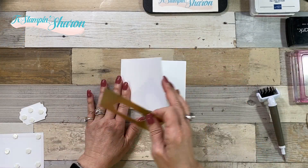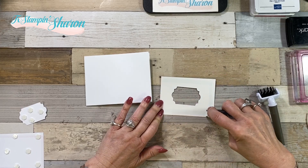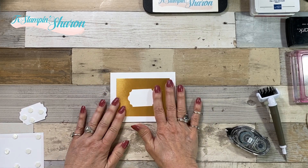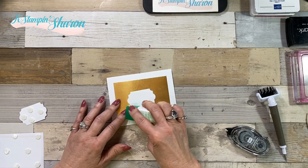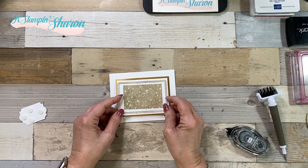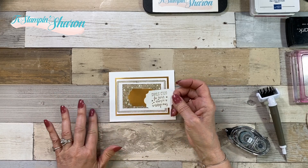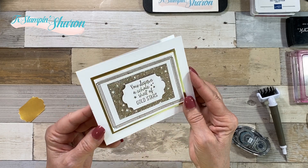Now it's time to put our card together, making sure we open it up right. I'm going to use snail to add this layer in the center. You could use liquid glue, but if you use liquid glue on the back of the foil, you need to use the other end to smoosh it out or you're going to see lines on your foil — a little tip for you there. So now we place this layer right there. That little circle we punched out earlier — I'm going to use it on another card because it took up too much of the area. You deserve a whole sheet of gold stars!